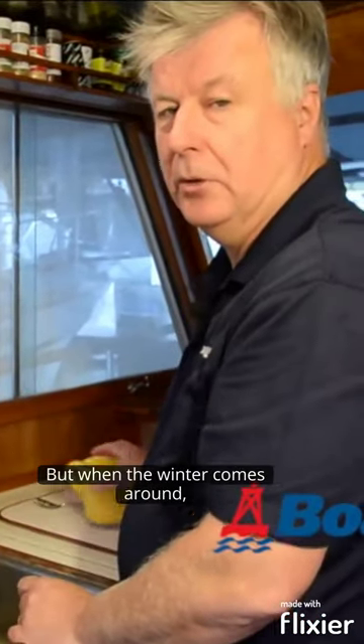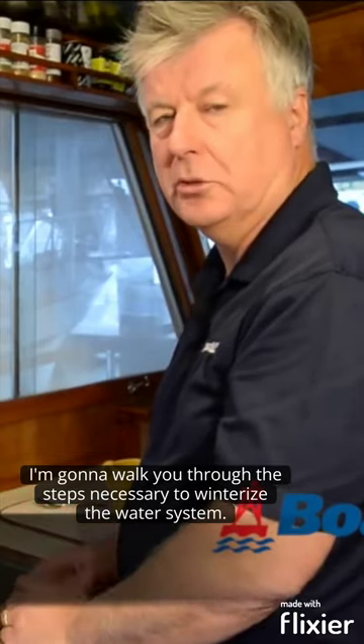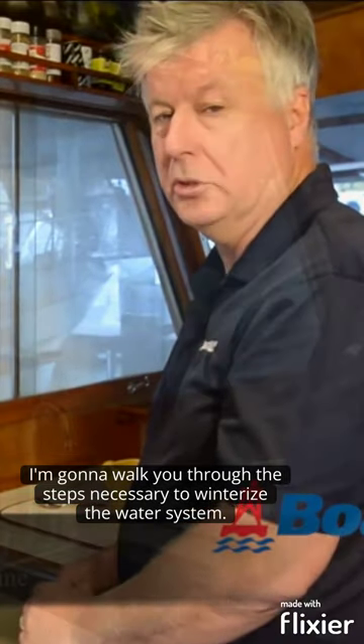Running water is a great thing to have on a boat, but when the winter comes around it's time to put the system to bed. Today I'm going to walk you through the steps necessary to winterise the water system.